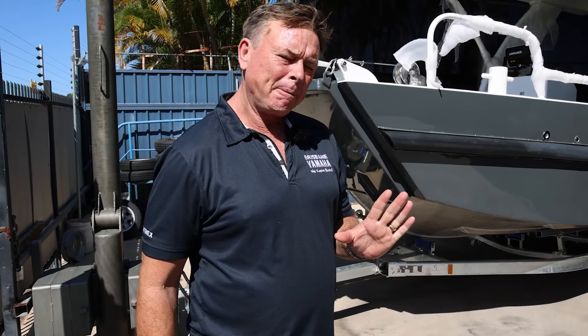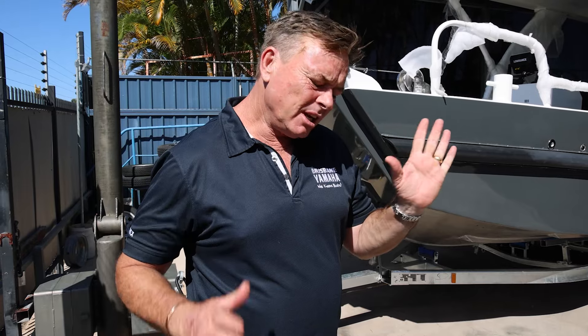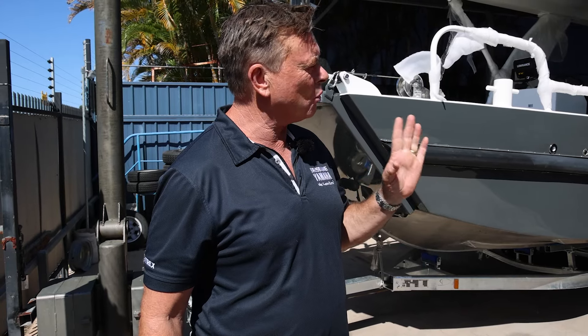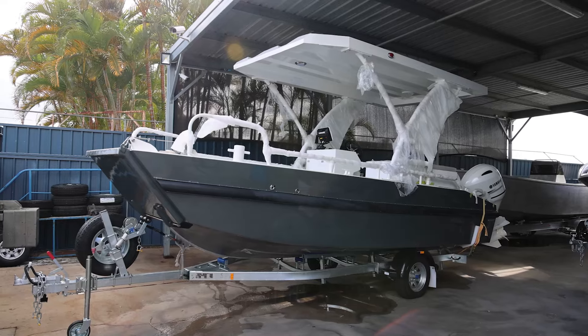Hi, I'm Aaron, the owner of Brisbane Yamaha, and I'm in our delivery bay. I always say we're famous for repowering — we'll repower anything you've got. And today I just saw four boats that I had to show you.